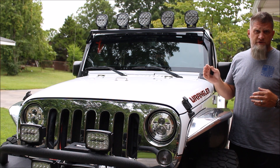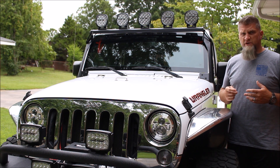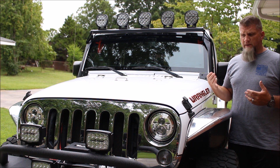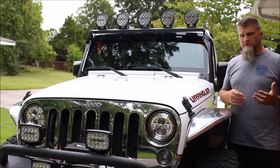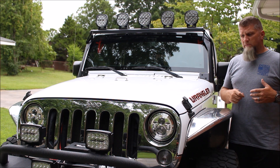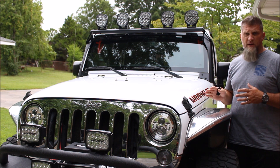That's spot on for my year Jeep, my engine, my transmission, and my tire size. When selecting gears for your Jeep, take into consideration whether you're going to do some towing, how heavy the Jeep is, and also the altitude you're at. You may need to talk to your local shop and get some recommendations from them — manual transmission versus automatic. But definitely the Yukon 4.56 gears have been perfect for my application.